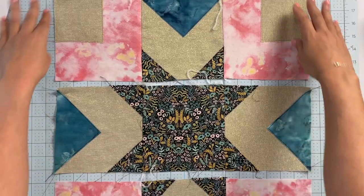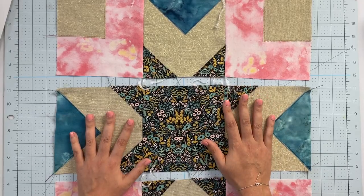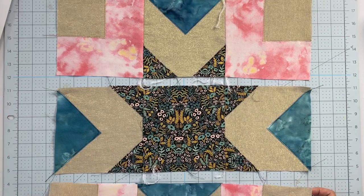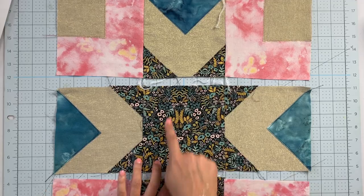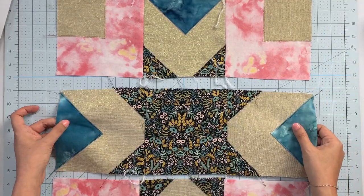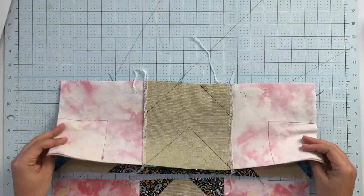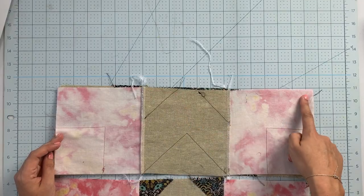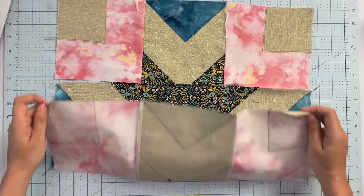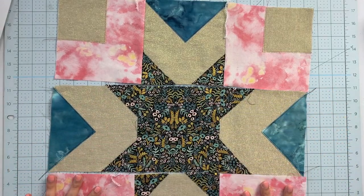Now that we've got all of our rows done, we need to put it all together. Make sure at this point it's oriented the way it's supposed to be — it's easy to get something turned around. If it's directional, make sure it's going the direction you like. Take your top row and sew along this edge to the middle row, then sew the bottom row up to the middle along this edge, and here is our beautiful finished pillow front.